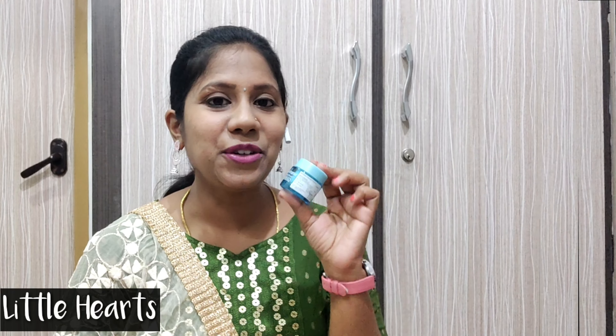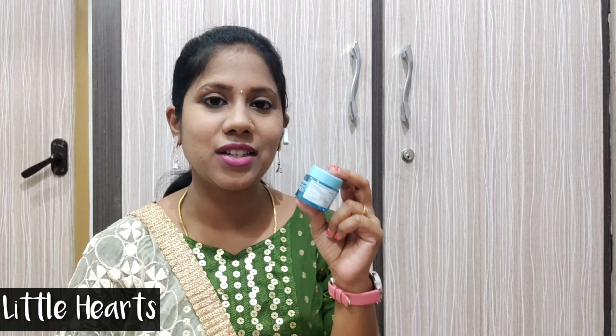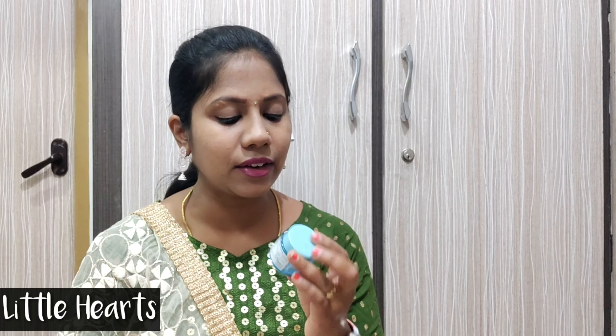Hello friends! Welcome to Little Hearts Thamilch channel. Today I want to share a video with you. Let's go to the video.